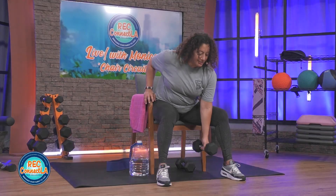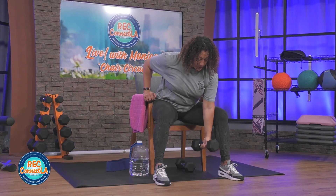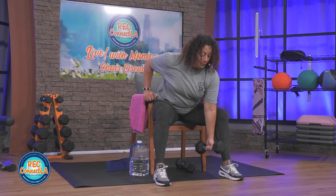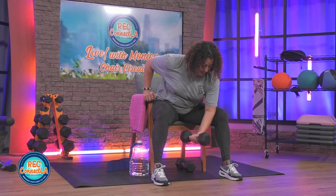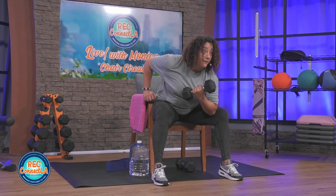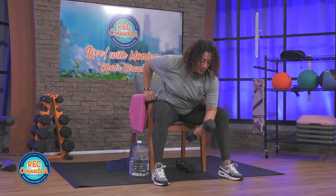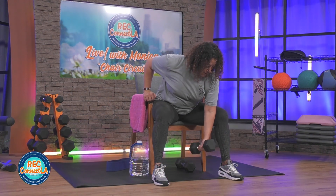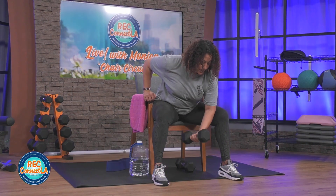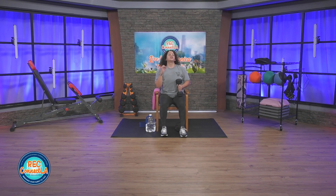Breathing in through the nose, exhale on that lift. Full range of motion — enough to feel that flexion at the top. Go into that straight arm, stretching out your biceps, setting up for your next repetition. Last few reps — just three more. Squeeze the muscle group, never the weight. Shake it out.